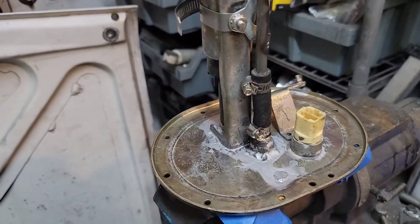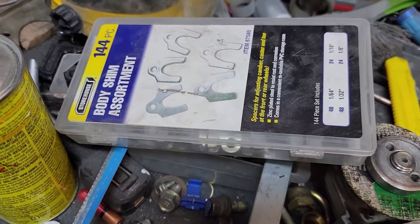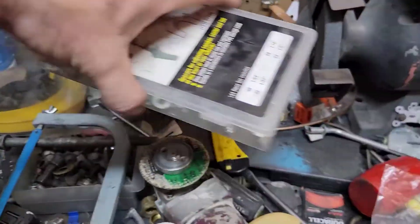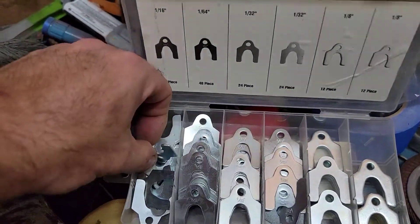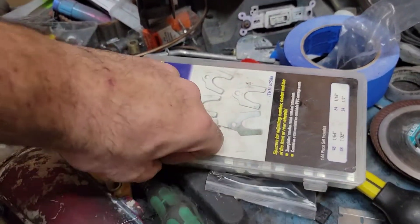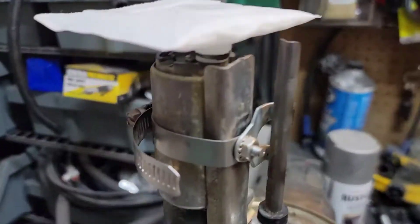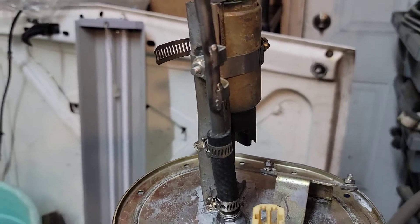The little bracket is another Harbor Freight special — it's a body shim, and they come in different thicknesses. I went with the one-sixteenth inch, which is thick enough to weld and not burn through, and it makes a really nice tube bracket.